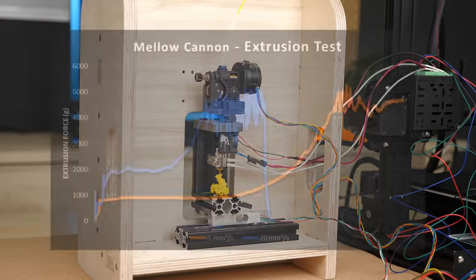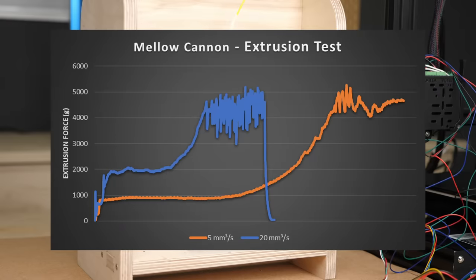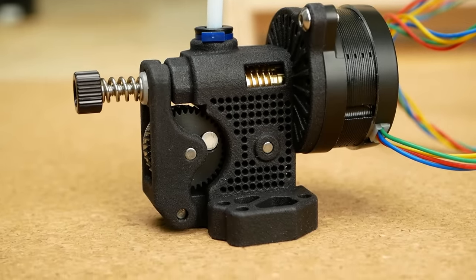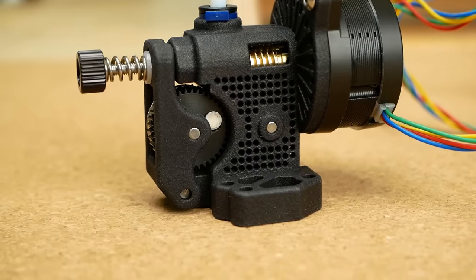Both times the motor skipped steps, which shows the inefficiency of the worm drive compared to the Orbiter. I do like the idea behind Mellow's Cannon extruder, but I think it still needs some tweaking until it can really compete with the Orbiter.